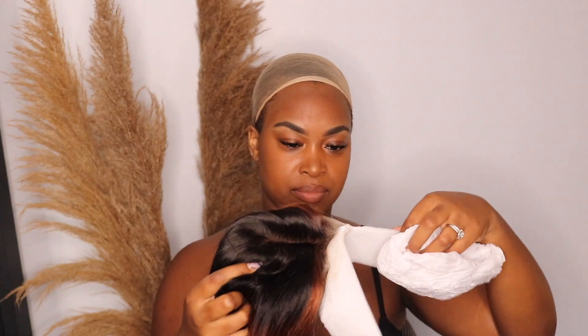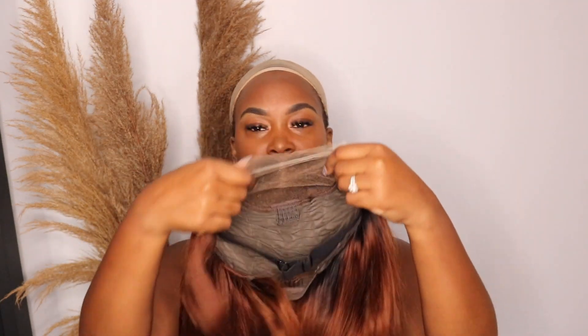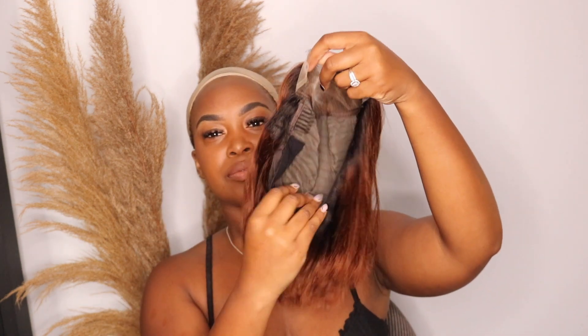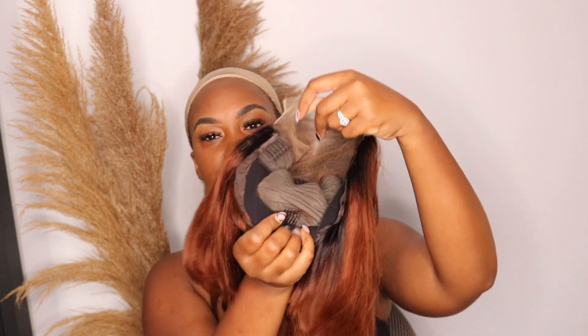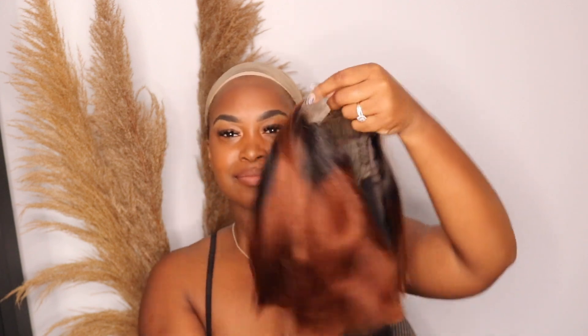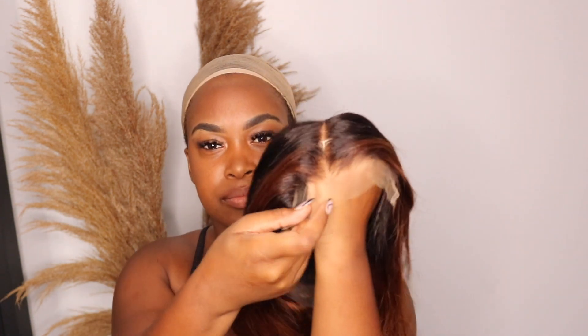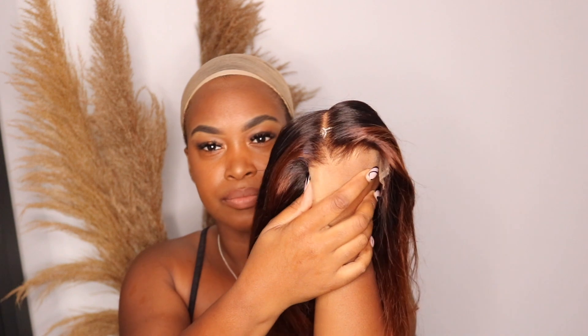I'm taking the mesh off — it's nice and protected, it has this insert inside so it can stay nice and shapely. The hair is nice and soft. Looking at the lace, it's really good quality. There are four combs in there and an adjustable band, so you can definitely wear this glueless. As usual with Luvme Hair, the knots are so small you barely have to do any plucking at all.